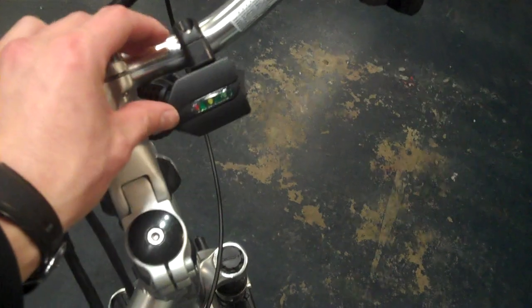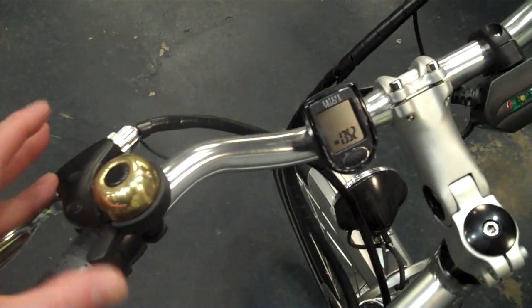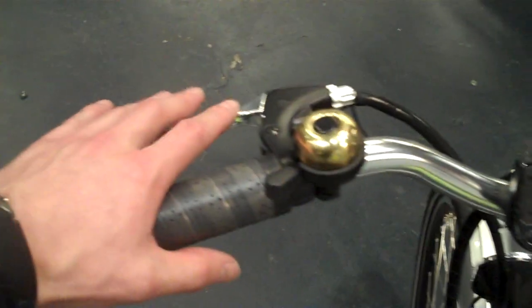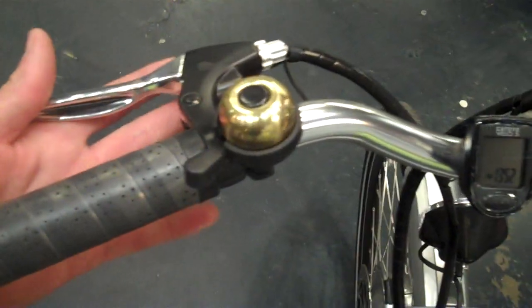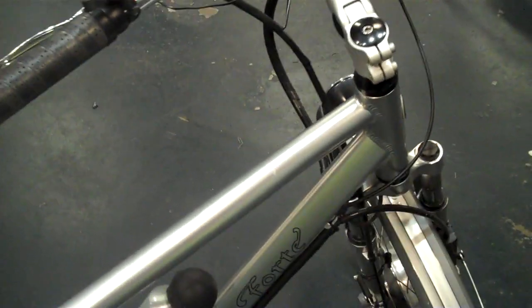On the handlebars you have the throttle on the right hand, a battery gauge indicator, a cycle computer, and a bell. The brake lever also has a cut-off switch, so when the brake is applied the motor will not be engaged.